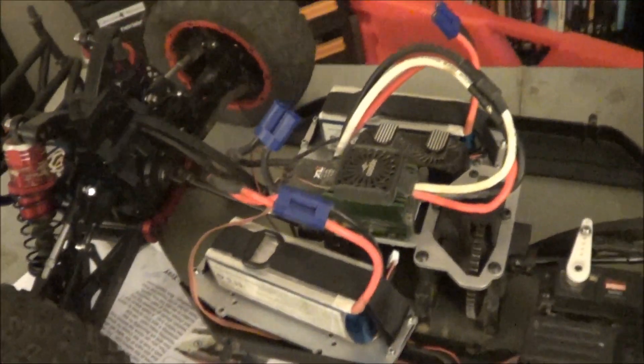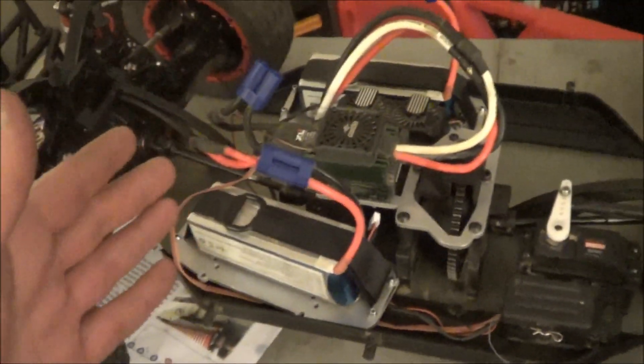This is it with the battery trays. I like this because you can place the battery trays where you want them. I put them more towards the back just because the desert buggy is a little nose heavy. So I balanced it out and I think it's perfect.